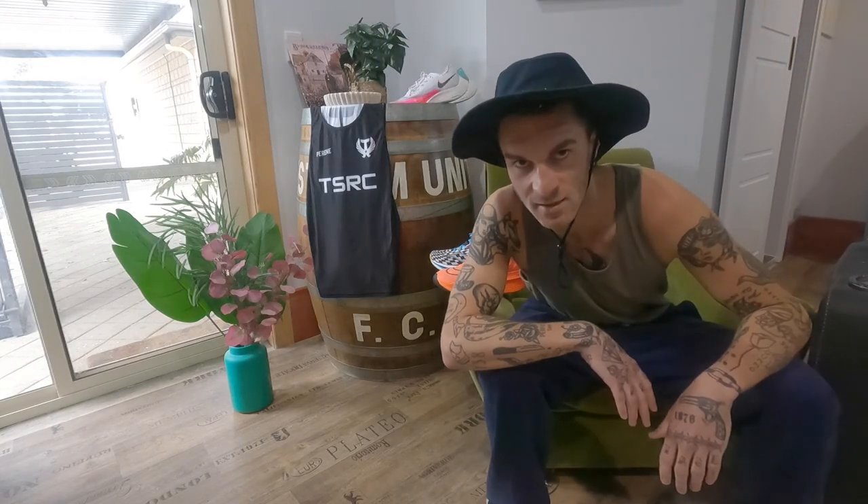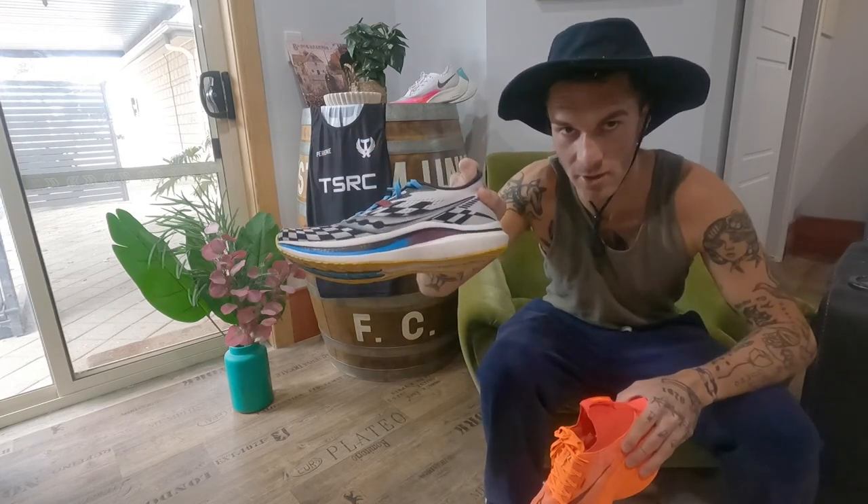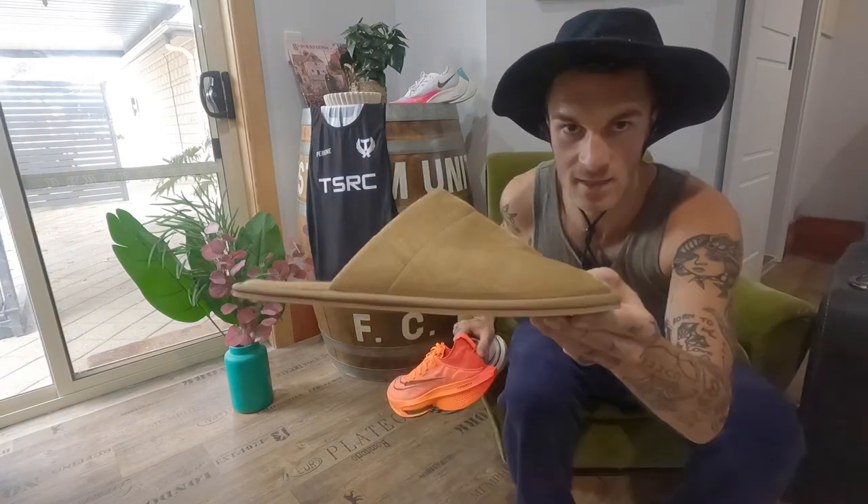Oh hello there, come along! Today we're talking about carbon shoes. This is a carbon shoe, this is also a carbon shoe, however this is not a carbon shoe.